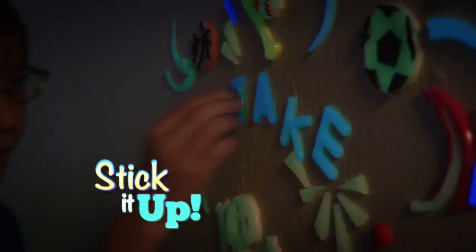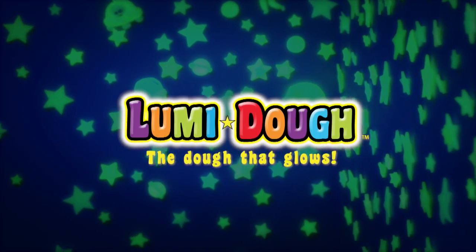Roll it out, cut shapes out, stick it up, and watch it glow. It's light-up fun. It's Loomy Dough.